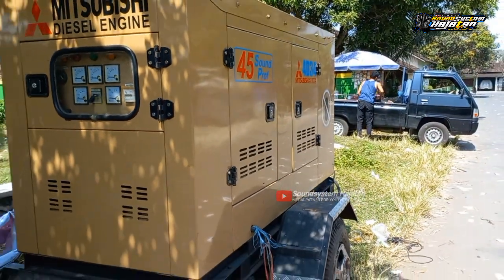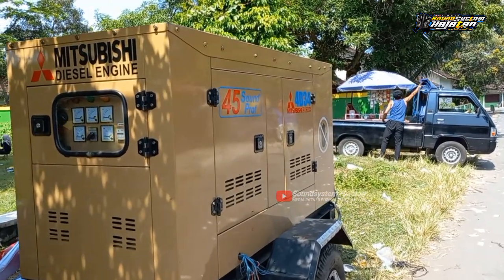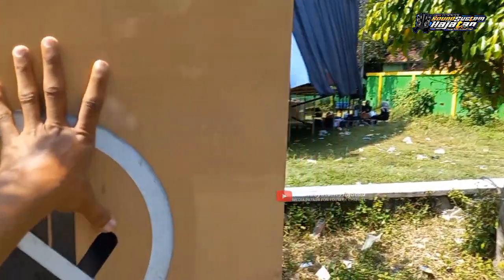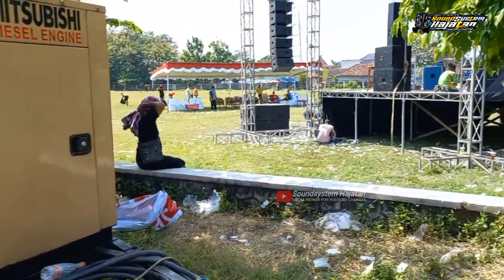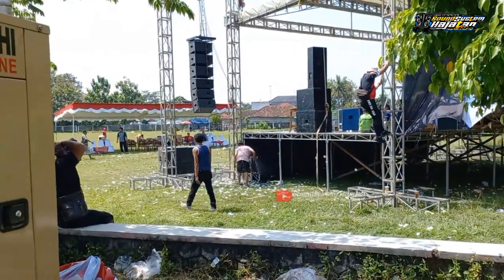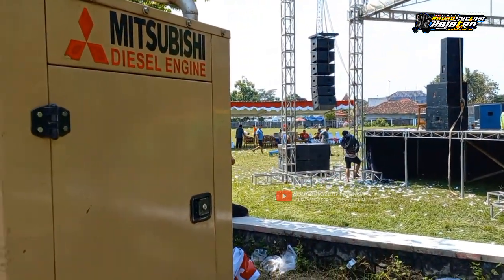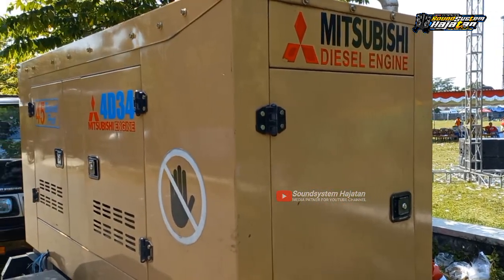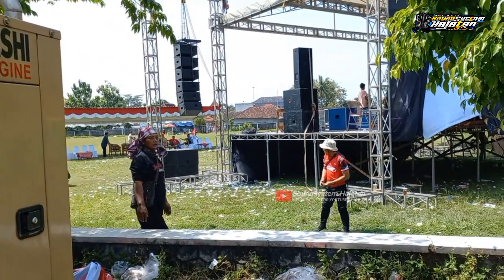Jenset dari RMS Audio live di lapangan Titang Simo Boyolali. Oke, cukup sekian review kali ini dari RMS Audio Salatiga, live di lapangan Titang Simo Boyolali dengan specs sound system. Dukung channel Sound System Hajatan dengan cara subscribe, like, dan comment agar channel Sound System Hajatan bisa berkembang dan bermanfaat untuk kita semuanya. Jika admin ada salah dalam review, admin mohon maaf sebesar-besarnya. Oke, wassalamualaikum warahmatullahi wabarakatuh, salam Sound System Hajatan.